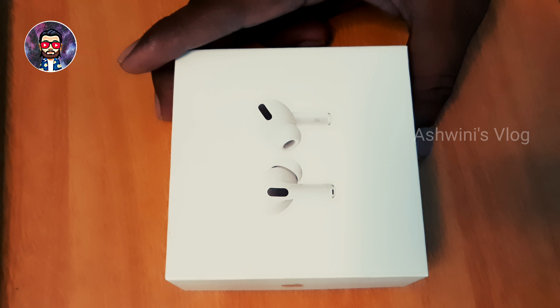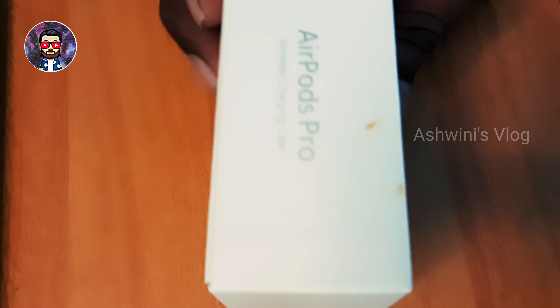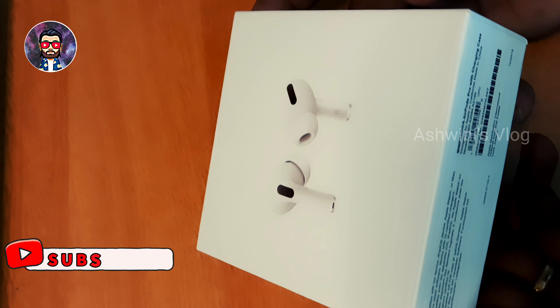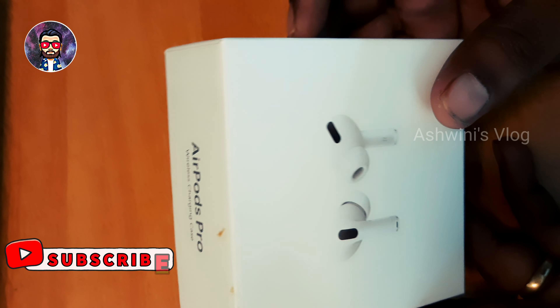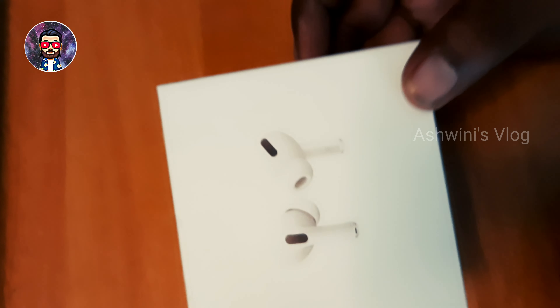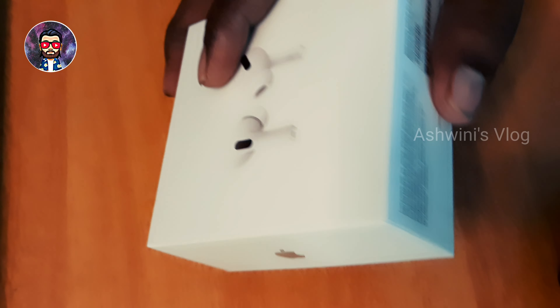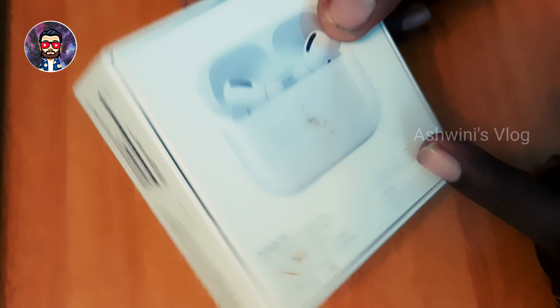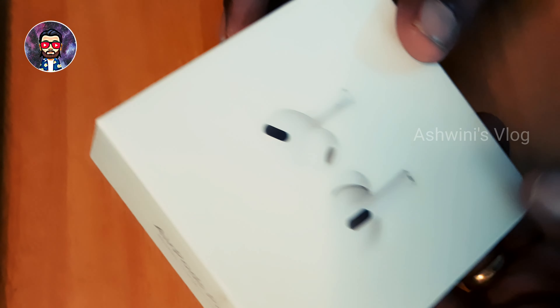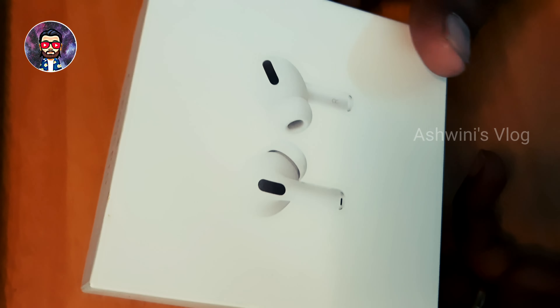Hey guys, welcome! I am Chandra. So now we will look at a lookalike product. Here is the thumbnail for AirPods Pro — the AirPods Pro is being reviewed. This product is really quality, and I should look at this price: 2500 rupees. This is an Apple lookalike product, so let's talk about how it is.